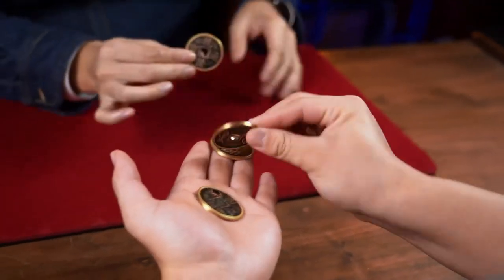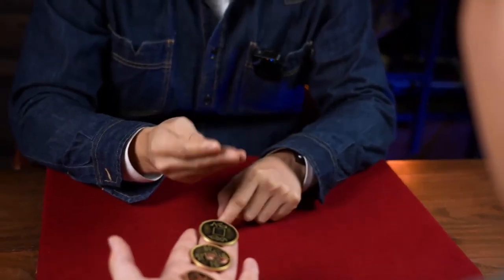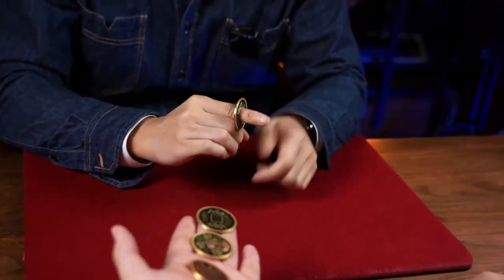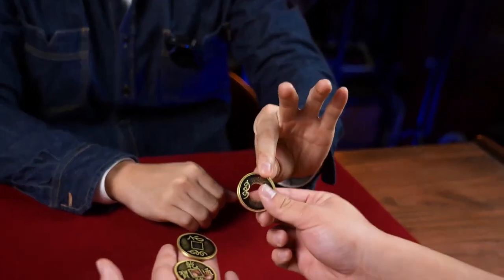And now I have the last one. So you see, the hole — it can move, it can jump, and sometimes it can even get bigger for coins.